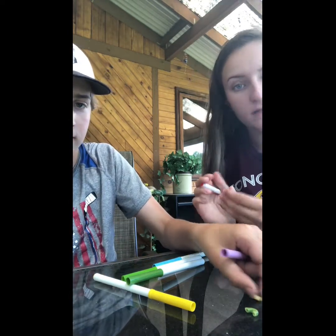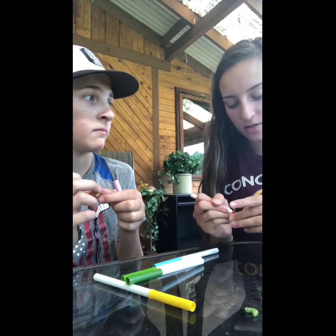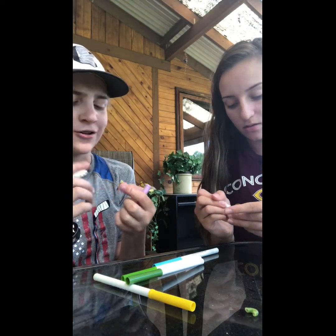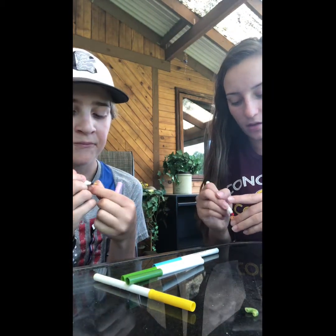But you can do whatever designs you want. If you have bigger pieces of pasta, it might be easier to color those. It probably doesn't taste that good, Carson. Yeah, it does. Don't try that — it's hard on your teeth. Don't try that.